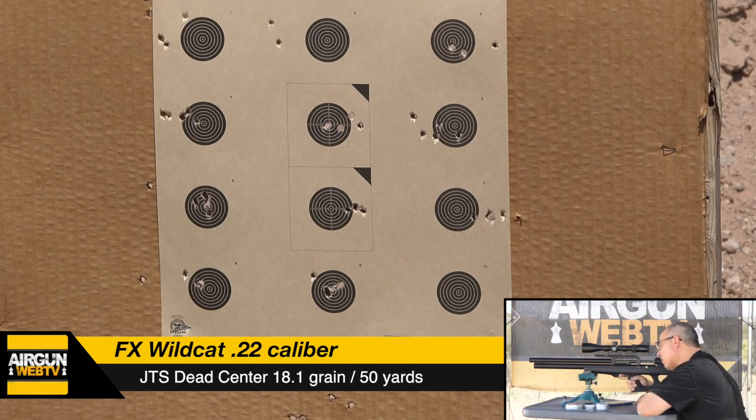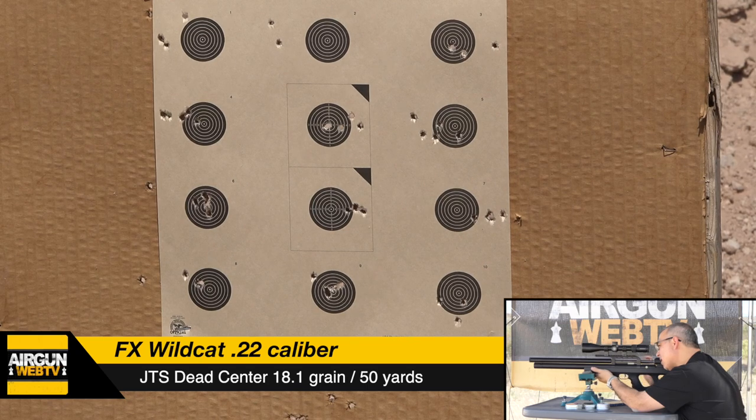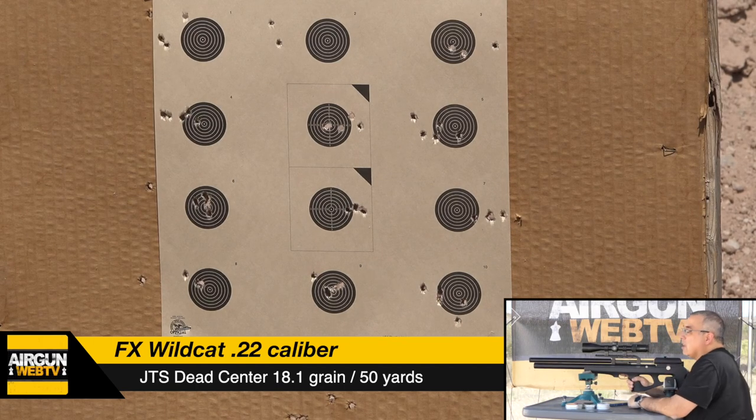Last group — JTS Dead Centers. One, two, three, four, five. I'm going to go grab that target and then we're going to wrap this up, but I think we can pretty much see where we're sitting.